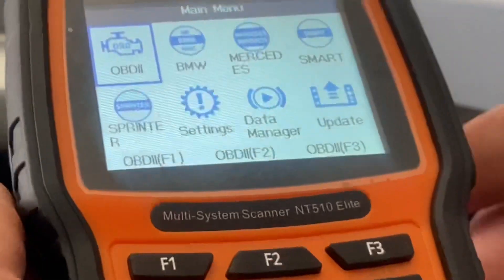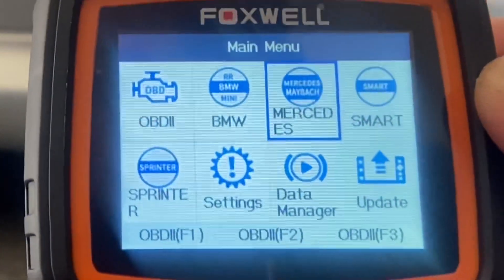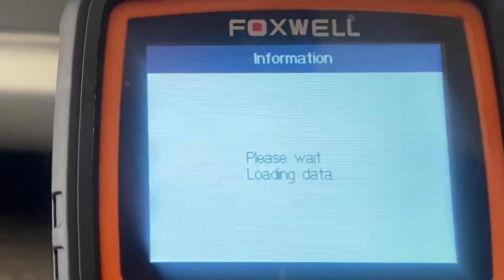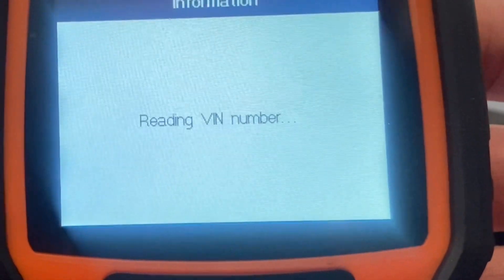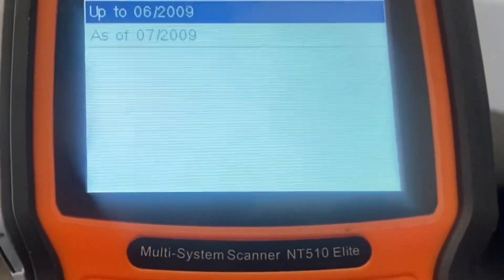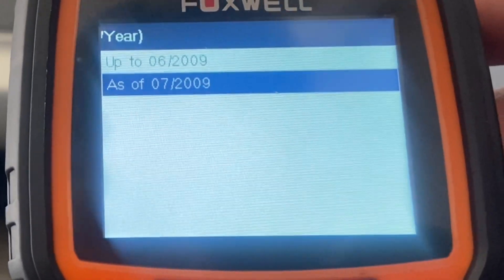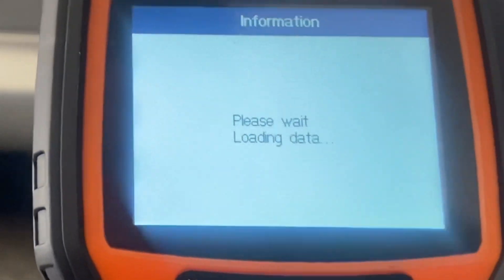I'm going to go up to Mercedes and hit Enter. I'm going to go with the VINs — Smart VIN — which is going to read your VIN number. Then I'm going to hit F3 for complete, then select your year, go with left-hand steering, and it's going to load.